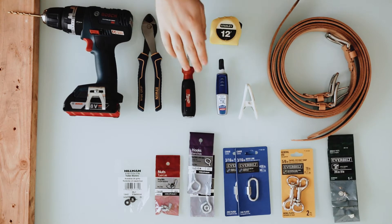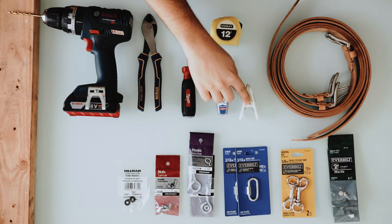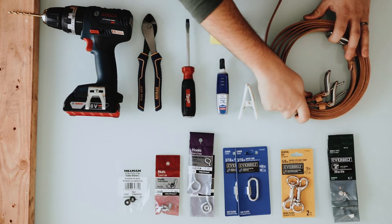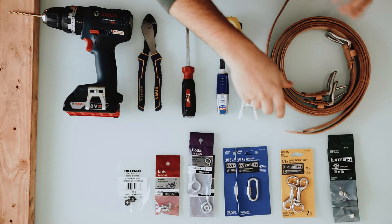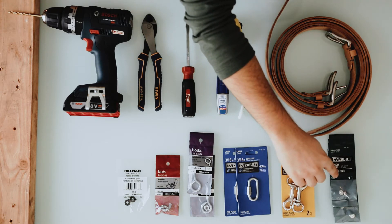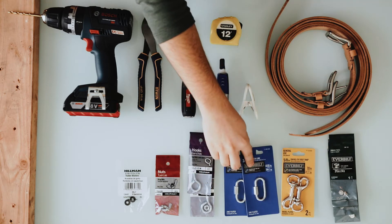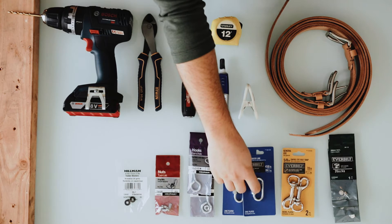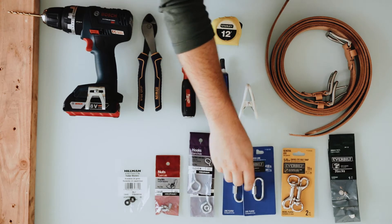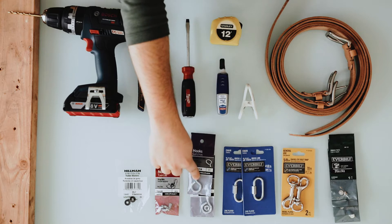You're going to need a standard screwdriver, some super glue, a tape measure, a clip, three belts — the longer the better. You're going to need six quarter inch binder bolts, two clips, and then two threaded chain links, and two machine eye bolts.